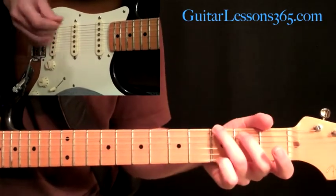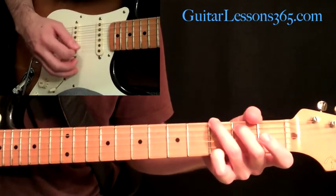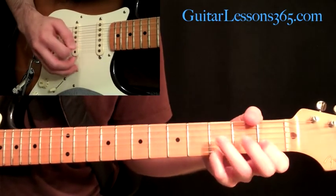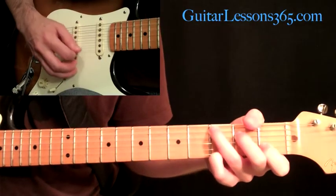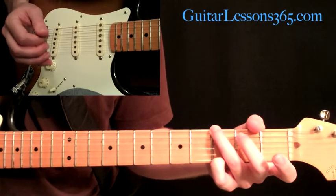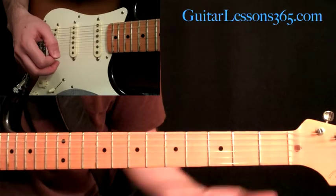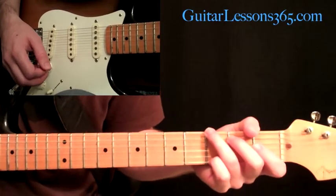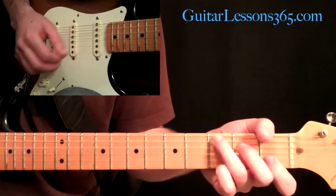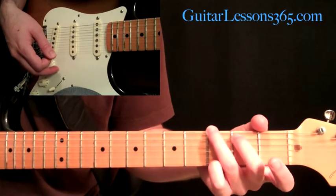The intro to the song starts with a clean guitar part, and that section will be repeated over and over again. It's basically based around three chords. Let me just show you the chords in the left hand real quick, and then we're going to break down the right hand.